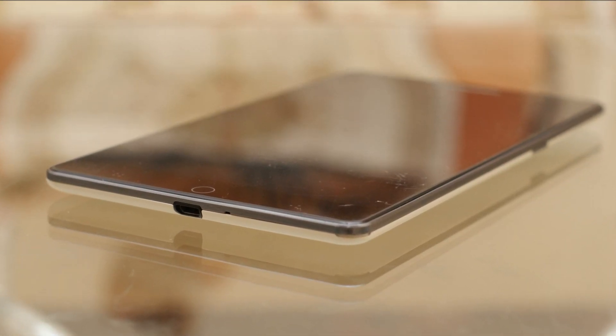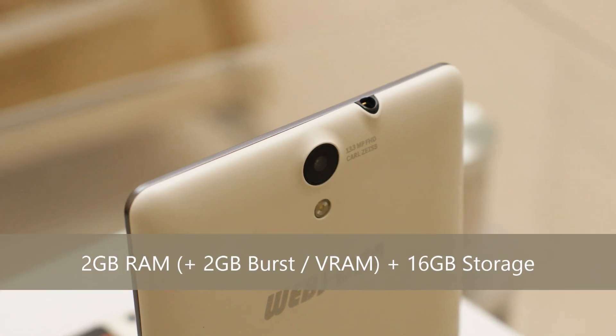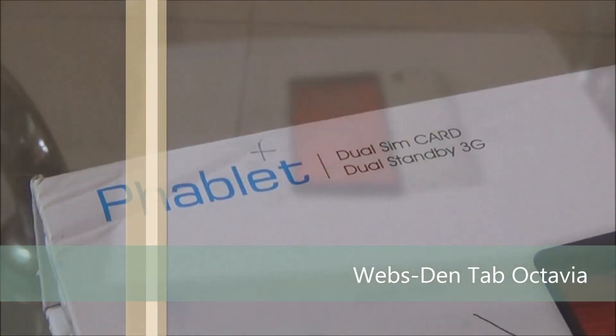Here is a 7-inch tablet powered by the MediaTek Octa-Core processor. It comes with dual SIM slots and supports 3G with phone functionality. I am Gogi from Gogi.in and you are watching the review of the Webston Tab Octavia.